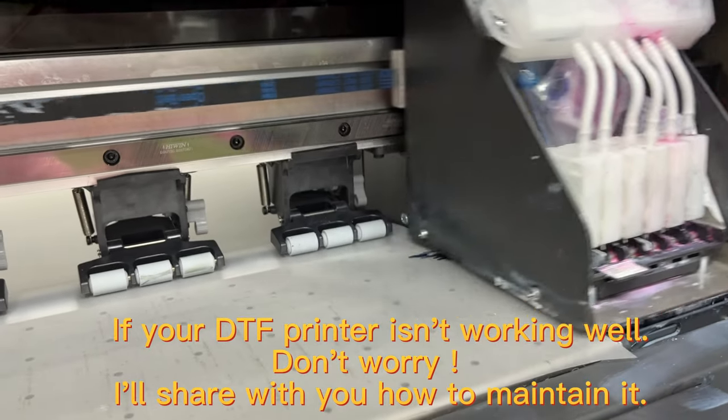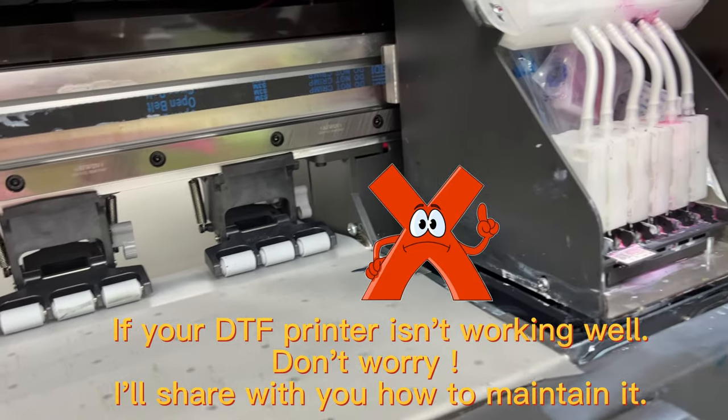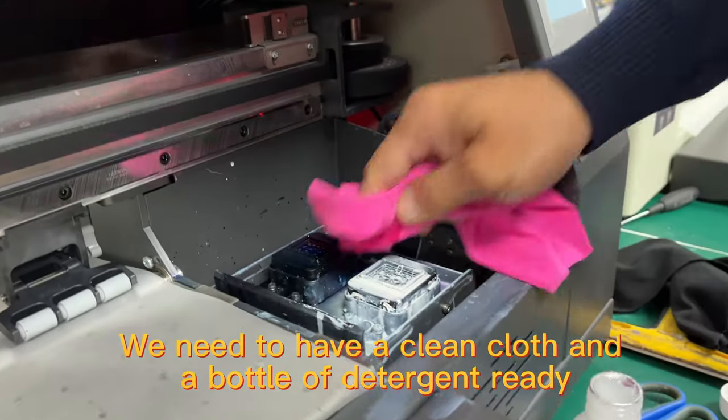If your DTF printer isn't working well, don't worry. I'll share with you how to maintain it. We need to have a clean cloth and a bottle of detergent ready.